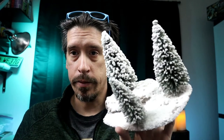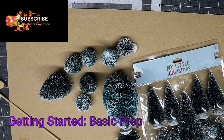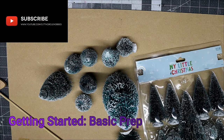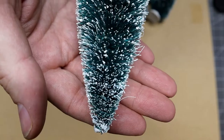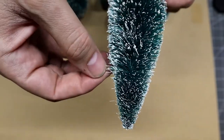Hey guys, this is Eric and welcome back to the Seventh Circle. Today we're talking about trees, tree bases, and making winter scenery. This build owes a little debt of gratitude to Black Magic Craft. A while ago they put out some tree base tutorials — I'll link them below — and I'm going to take them and add my little flair to make them winterized.